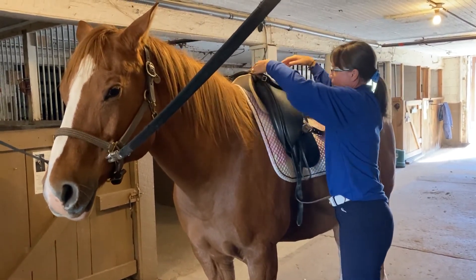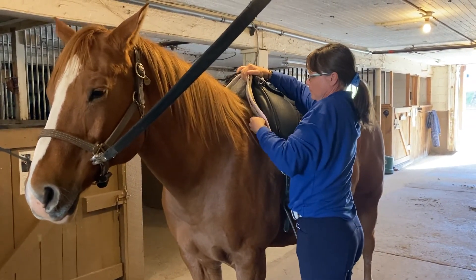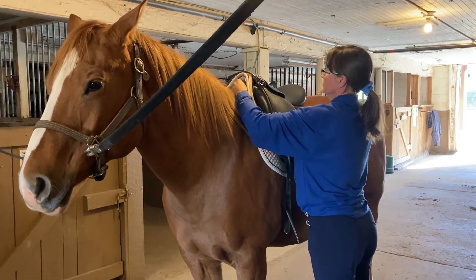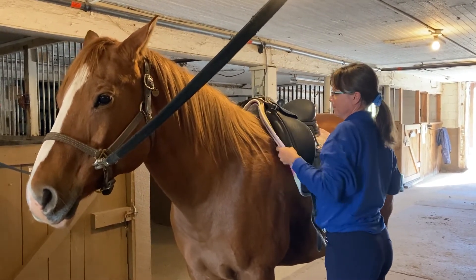Val is doing it in good time but she's not rushing — she's really taking her time. Her energy is soft. This can be a potentially stressful time for the horse, so we want to make sure it's a positive experience.